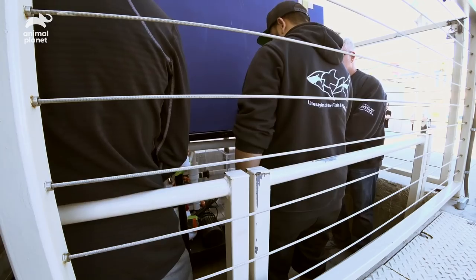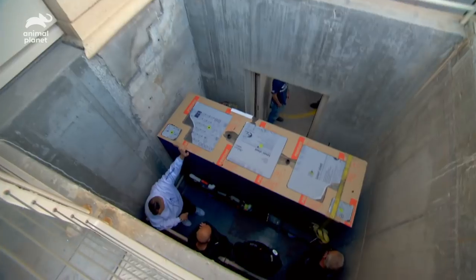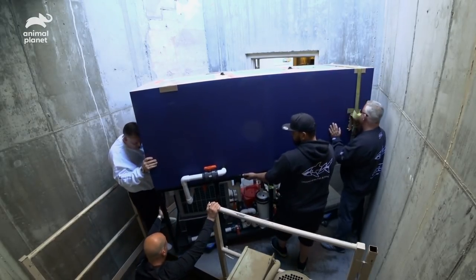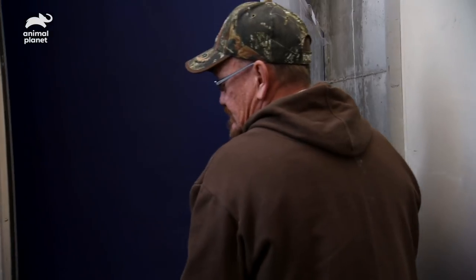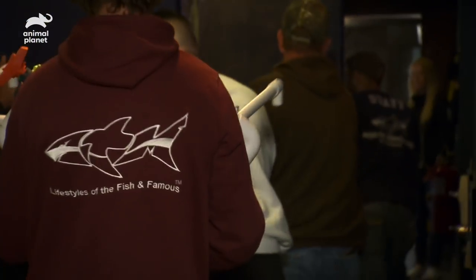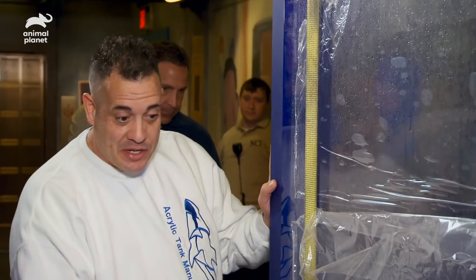Open up the gate, boys. What was that? That's the wall. Hold on. I'm good. Straight in, boys. Push. All right, guys, listen. We got it down here. Now we have to get it in. Let's not damage anything.